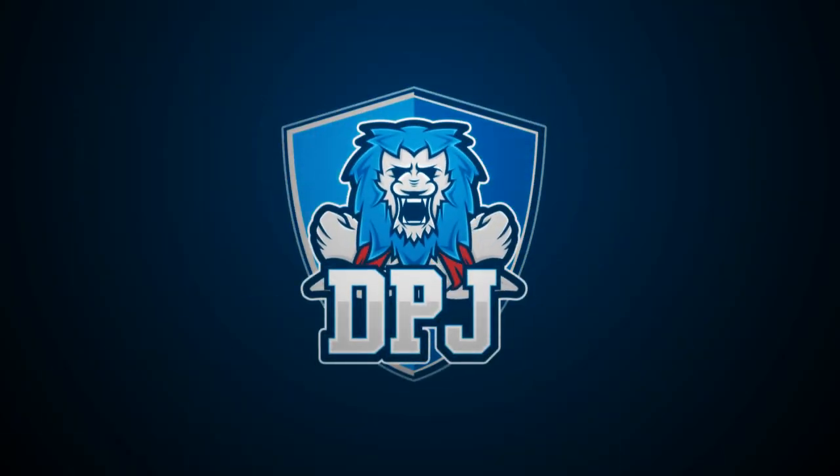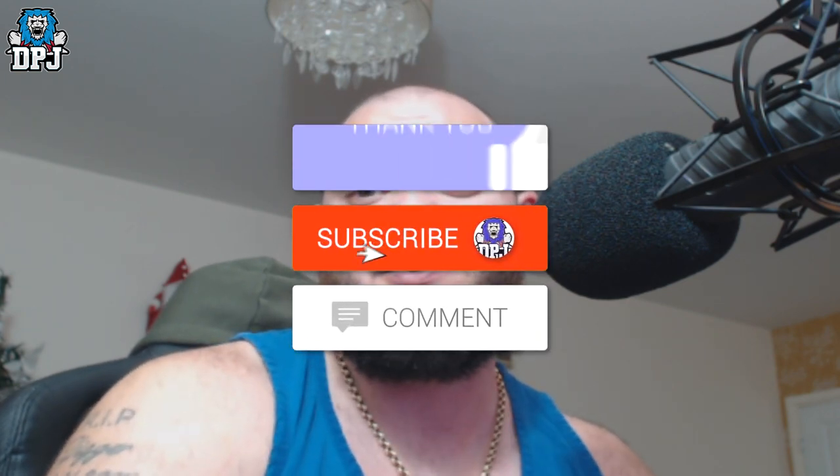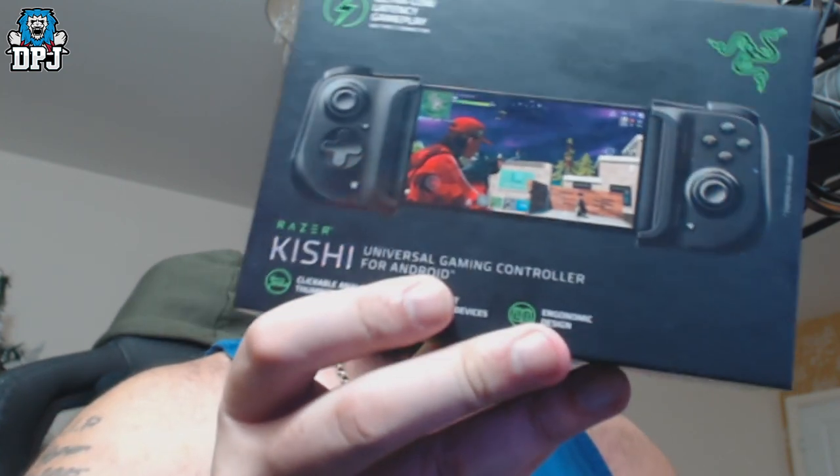On Twitter the other day I showed off a Christmas present I got from my missus, and a few people said I should make a video on it. A lot of people are curious about how it works and how it performs. With gaming being a little quiet at the minute, nothing really spectacular coming out until February, I thought I may as well make a video on it.